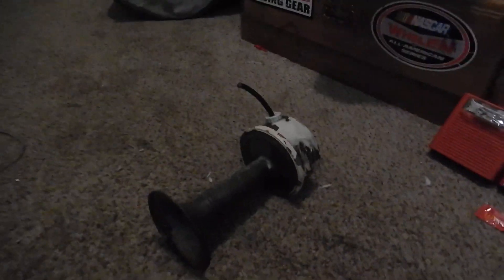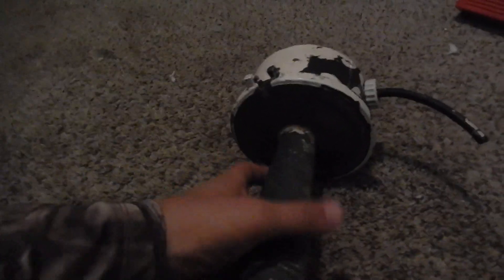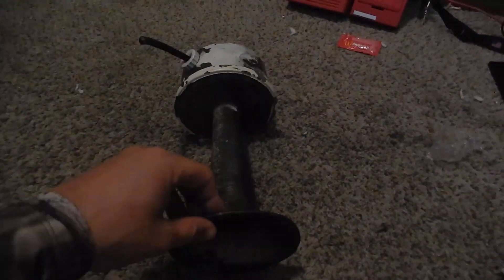Hey guys, this is Alex the rail fanning redneck. We have an alarm video this time — a very old alarm horn right here. If you are a fan and subscriber of New Age Server Alarm, you would recognize the shape of this horn. But this is not what you think it is. Many people or newbies to the fire alarm community would say it's a Simplex 4030 — wrong.